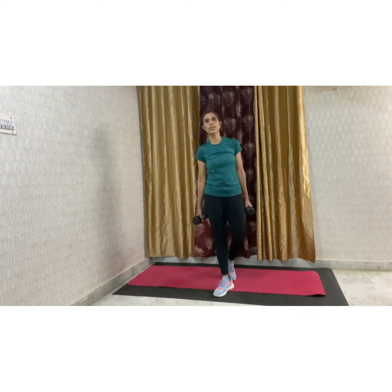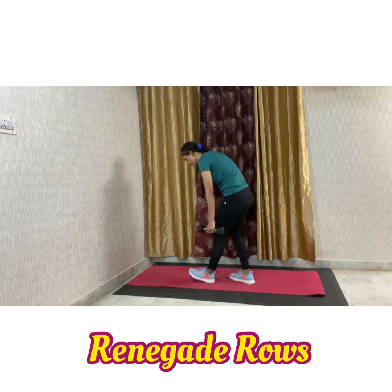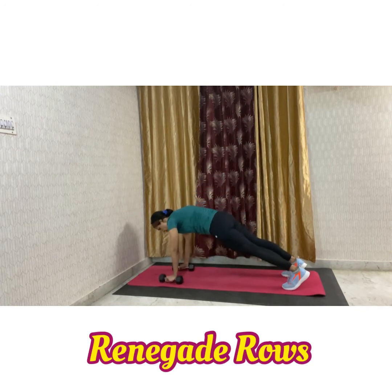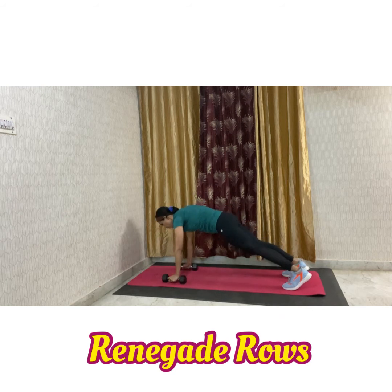The last movement is your rollout. Again, come into a plank position and you will be rolling with the dumbbell. Keep breathing, keep your core tight.